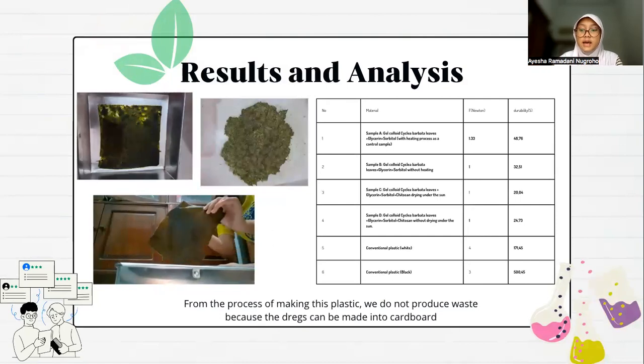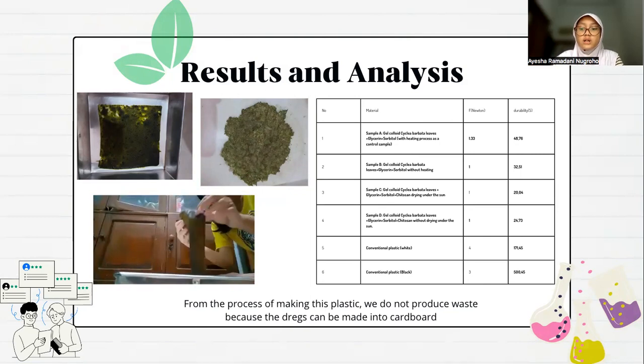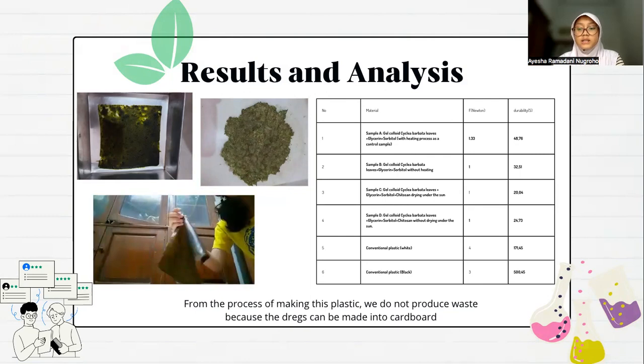After carrying out the research steps, we get the results of the research. Below is a picture and video of the results of the plastic and the texture of the plastic that we have made with materials that are easily available and energy efficient. Here are the types of test results, which show that plastic made using the heated and unheated process do not show significant differences. There are also tensile test results from conventional plastic. From the process of making this plastic, we do not produce waste because the residue can be made into cardboard.